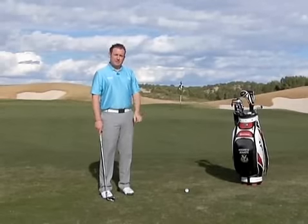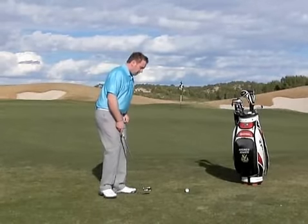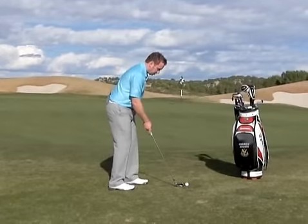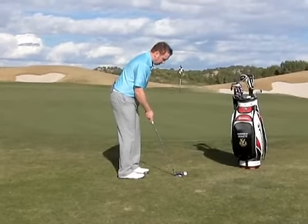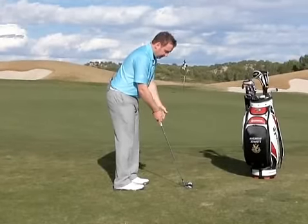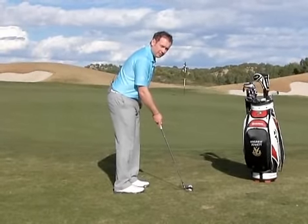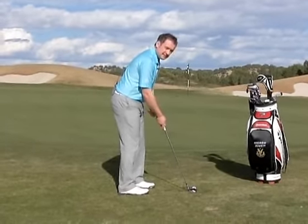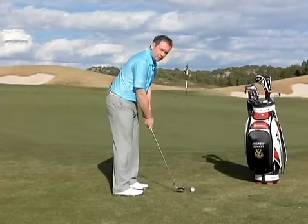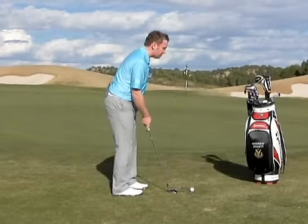Then I'm going to make a couple of simple changes to my technique. To try and promote a little bit more of a putting-type action, I'm going to move slightly closer to the ball, which will allow the shaft to get a little bit more upright, even to the extent where the heel may come slightly off the ground. This will allow the hands to sit a little bit higher and promote a more putting-style action — a rock of the shoulders. Let me show you.